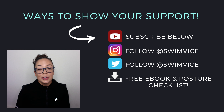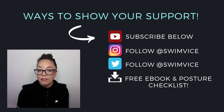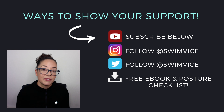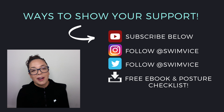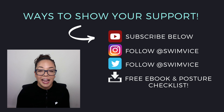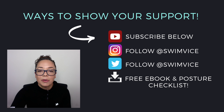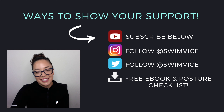That concludes Part Two of this swim analysis series. If you found these videos helpful, drop a comment below and give it a thumbs up. If you're new to this channel, hit the subscribe button — I post videos weekly to help with your training. Click the links in the description below to help with your training as well. Enjoy your practice and I'll see you all next week.